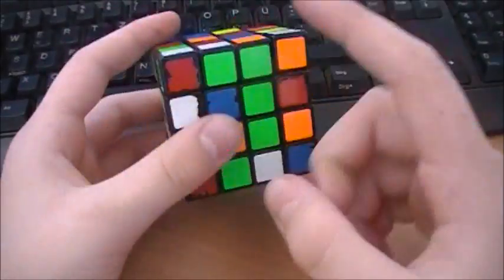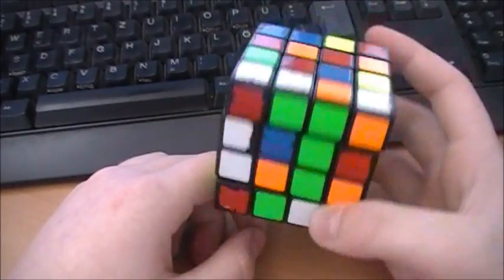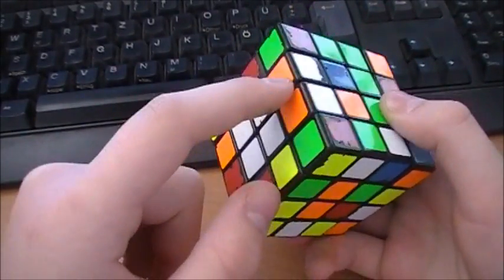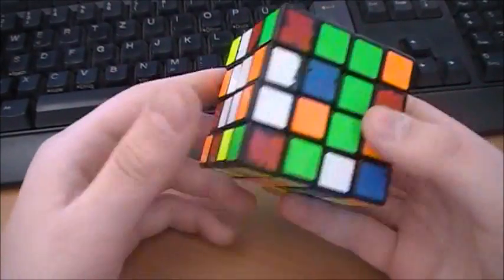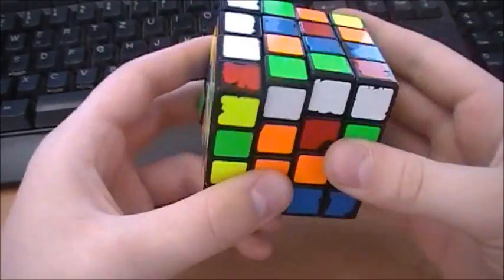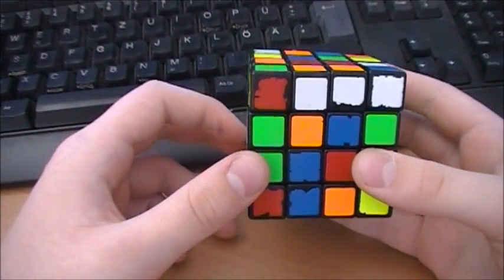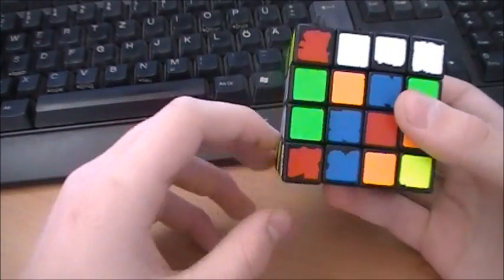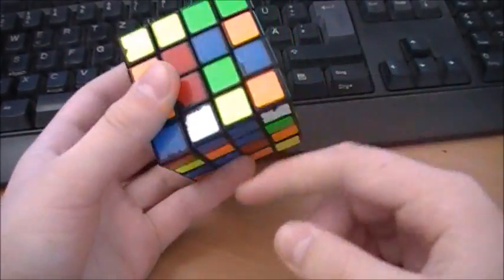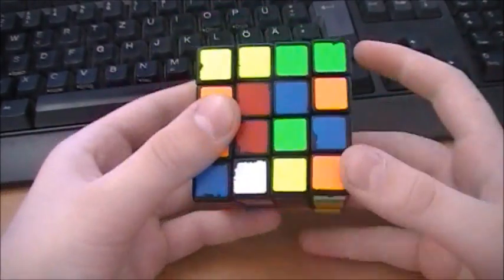Now again I see at the middle layer the two green and white ones, and I see this white-orange one. I know if I pair them up like that and fill them here, this is in the wrong position. So I have to do this. And now I see at the front layer the two blue ones.